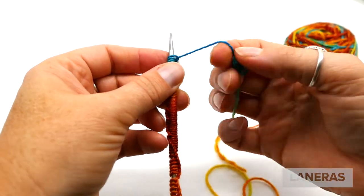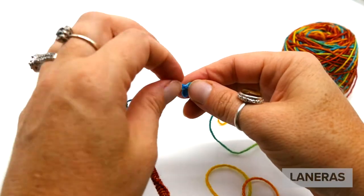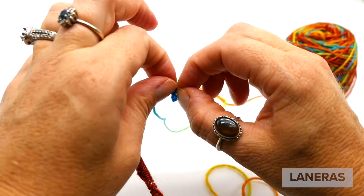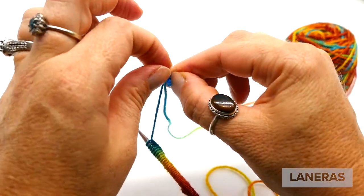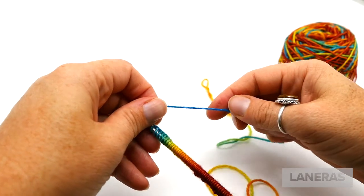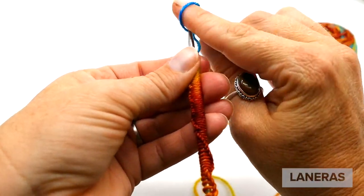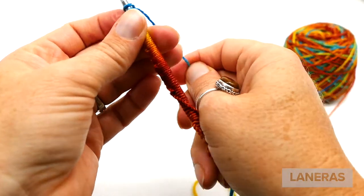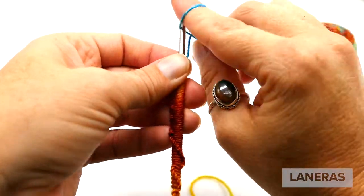Now that I'm close to the knot, I'll stop, undo my little knot, and then cast on a few more stitches to reach that center spot. Just gently unpick your knot, smooth it out, and continue casting on until you get to the spot where the knot was. For me that meant just a few more stitches to reach the center of the blue section.